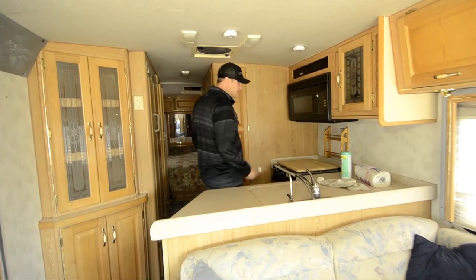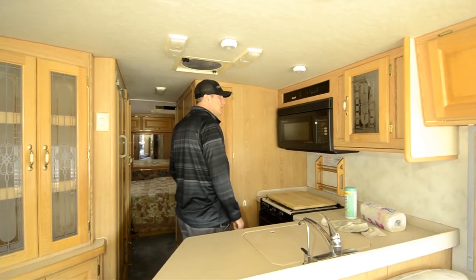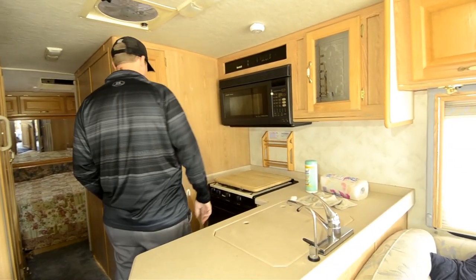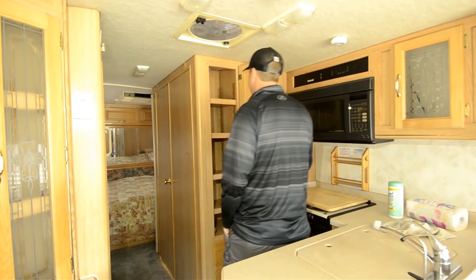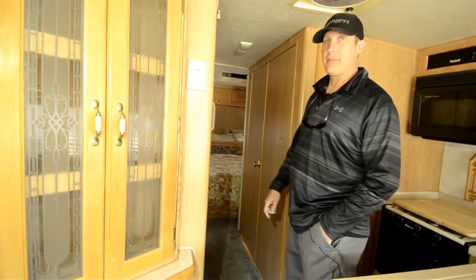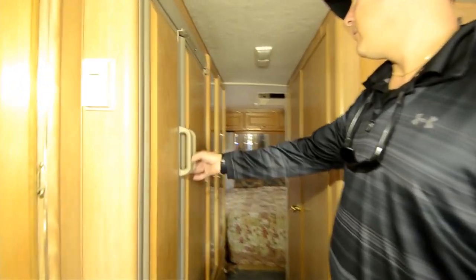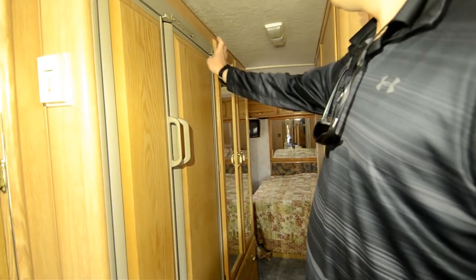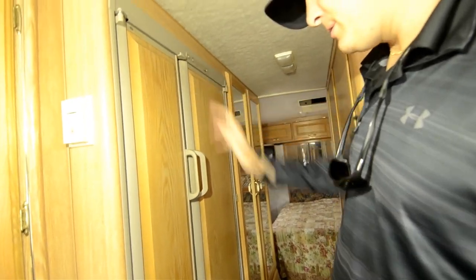There's an all-Corian water purification system, a three-burner stove, microwave convection and oven — very nice. You've got a nice pantry here, and a side-by-side refrigerator in a 30-footer — unbelievable, you don't find this very often. Dual refrigerator on one side, all freezer on the other side.